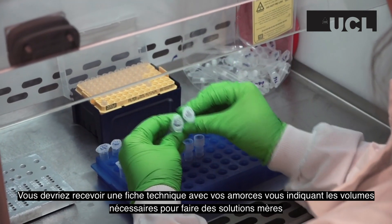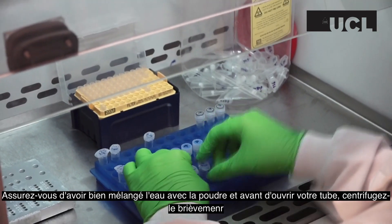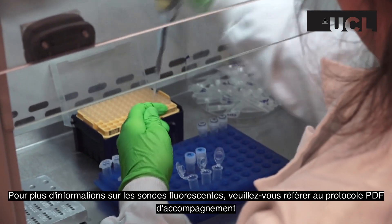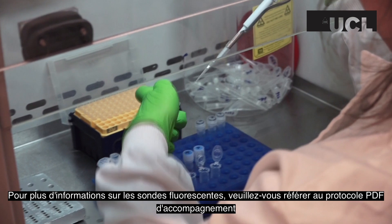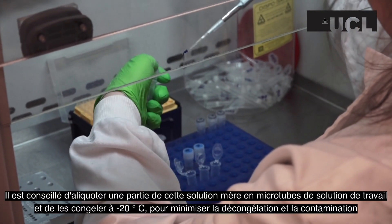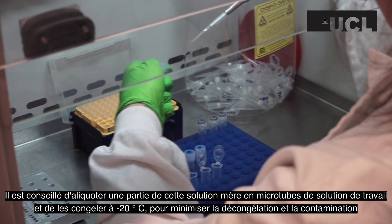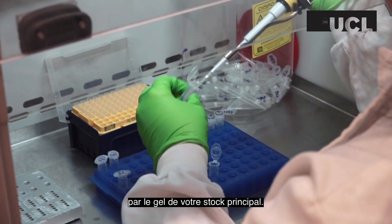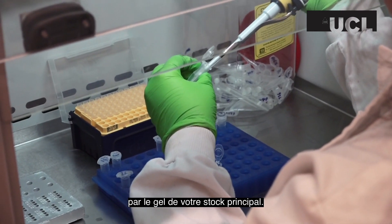Ensure that you have thoroughly mixed the water with the powder, and before opening your tube, spin it down in a centrifuge. For more information about fluorescent probes, please refer to the accompanying PDF protocol. It is advisable to then aliquot some of this stock solution into microtubes of working solution and freeze them at minus 20 degrees, to minimize freeze thawing and contamination of your main stock.